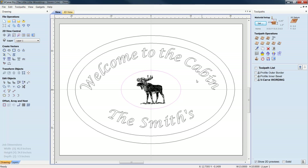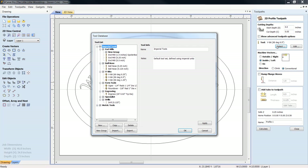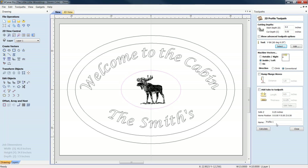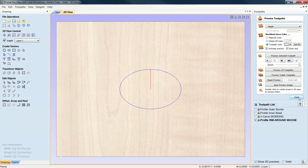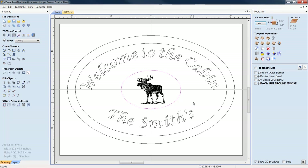For the border around the moose, we'll do another Profile Toolpath. I'd only go 50 to 60 thousandths on this so as not to take the focal point off the moose. I'll use a 60-degree V-bit, quarter inch. I'll cut directly on the line and click Calculate.